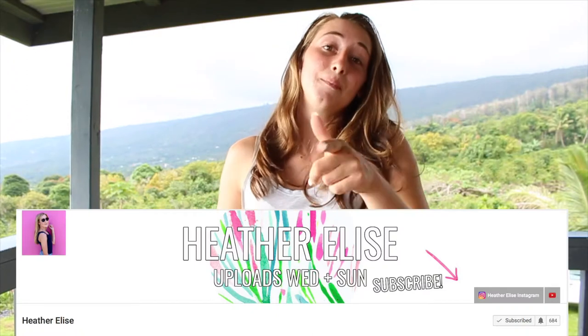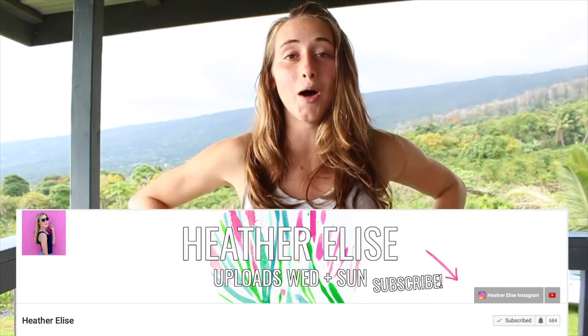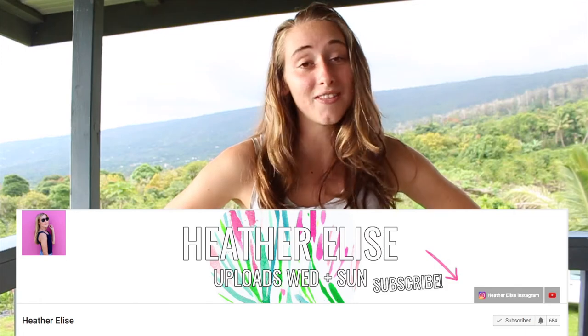This is a collab with my YouTube friend Heather Elise and she is doing back to school breakfast ideas. Breakfast is the most important meal of the day, so make sure you go check that out because I'm sure you'll be needing some breakfast ideas for this school year. I'll have her video and channel linked down below. Go check her out, go subscribe to her — her content is really great.